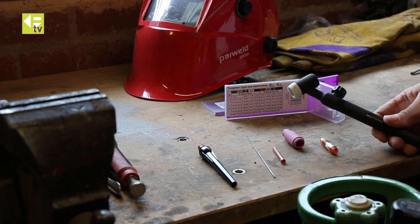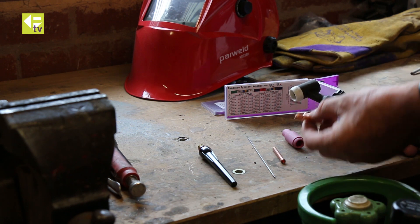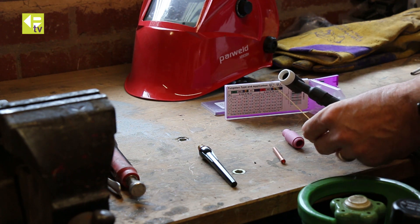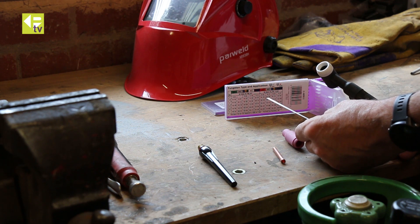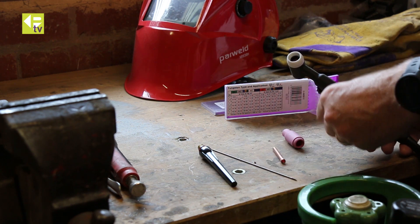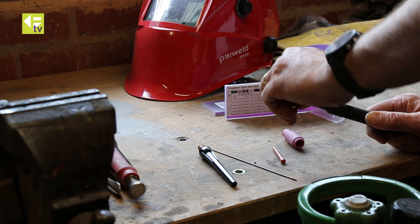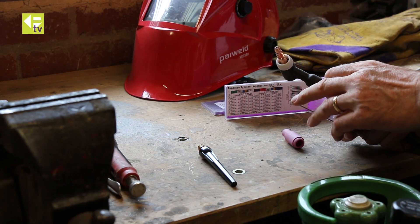Now we're going to set up the front of the torch — we need a series of components. The first one is a collet body; these are sized against the size of tungsten you're using. We're going to use 1.6mm, which against the chart here with DC welding will be adequate for this size of machine. So first of all we put in the collet body into the front of the torch — the front of the torch is always the side with the insulator on. Tighten that up. The tungsten here has been sharpened already.